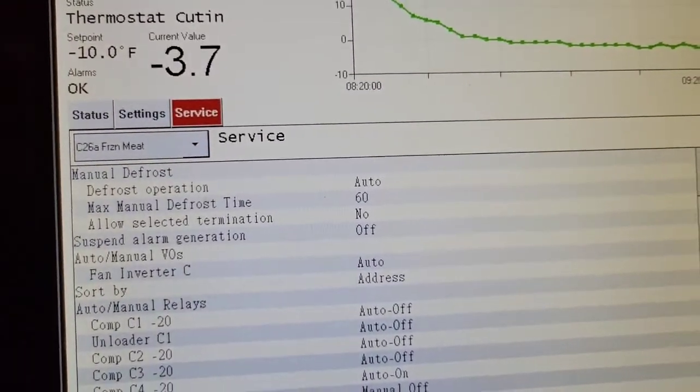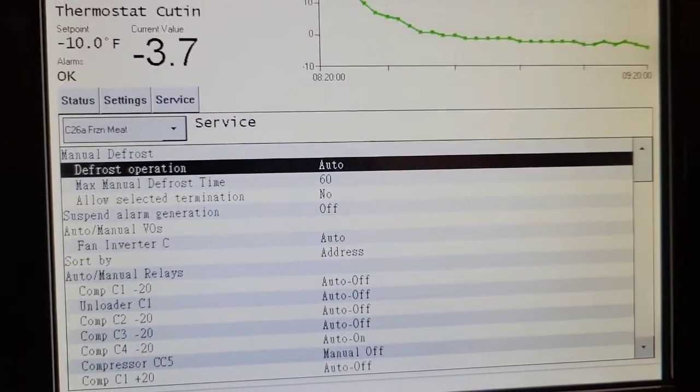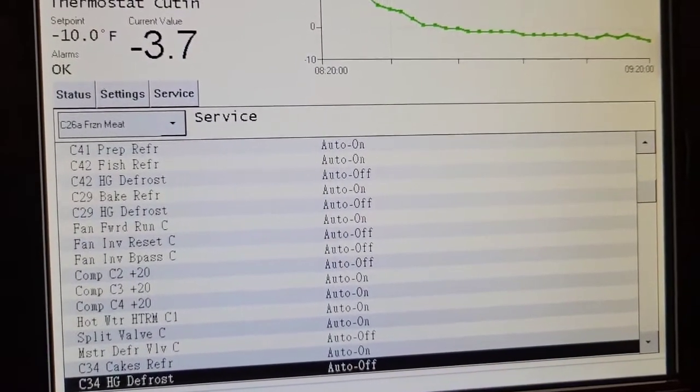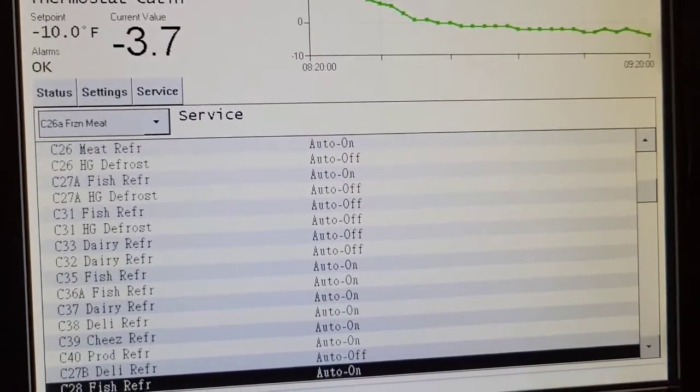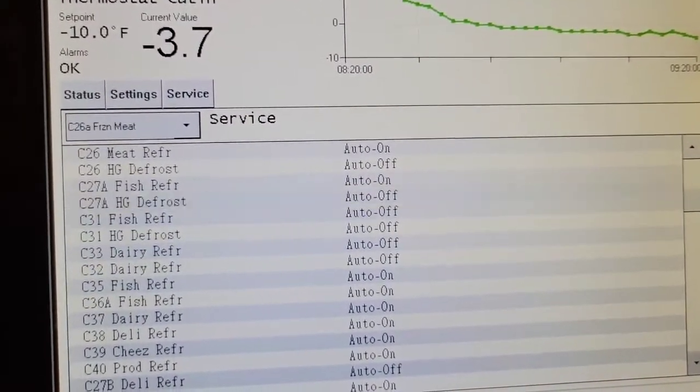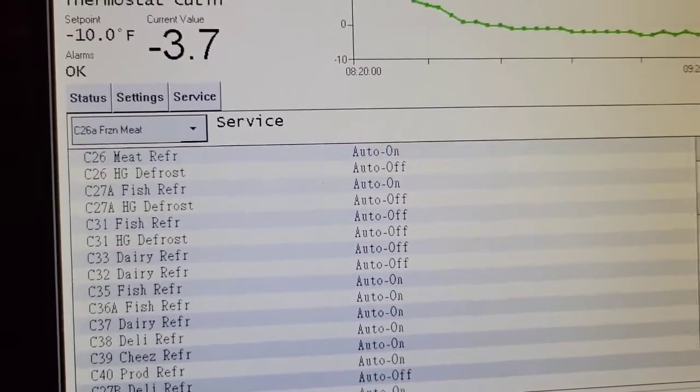So C26A. We're going to go down, and no matter what controller you're working on, you need to turn on the refrigeration manual, so you know that it's feeding. So auto on.